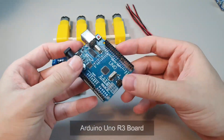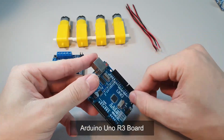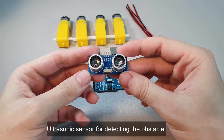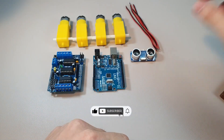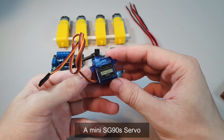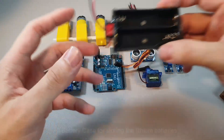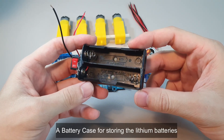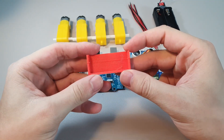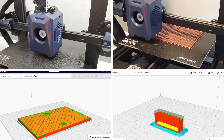For this project I used an Arduino Uno for reading the signal from the sensors and controlling the robot, an ultrasonic sensor for measuring the distance between the robot and any obstacle, a servo to rotate the ultrasonic sensor, two IR sensors for line detection, a motor driver for the DC motors, and a 3D printed base that I designed and printed myself.